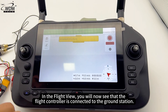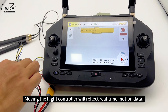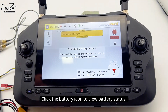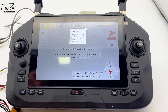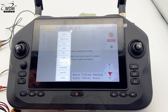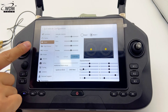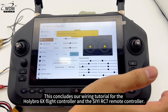Back in the communication links list, select your newly created link and click Connect. In the flight view, you will now see that the flight controller is connected to the ground station. Moving the flight controller will reflect real-time motion data. Click the battery icon to view battery status. Click Settings then Radio to confirm S.Bus input is detected via stick movement.